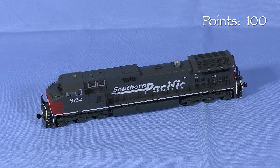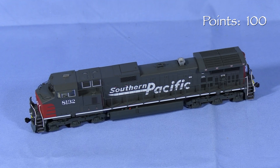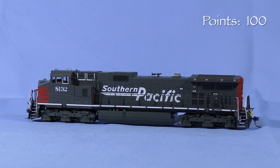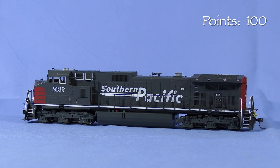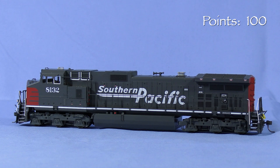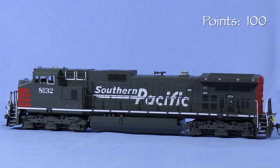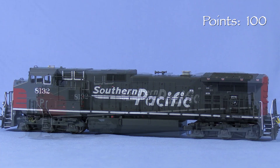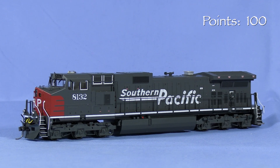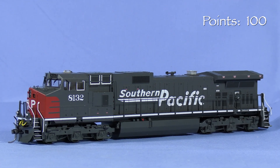I found a photo of my unit, 8132, still with its original painted number in 1995. A photo from 2002 shows the same locomotive in Union Pacific colors numbered 9596, so it was repainted and renumbered sometime between those dates. Photos show UP9596 was still in service in 2018. I carefully compared the model to photos of the real SP8132 and all the basic details looked to be correct.